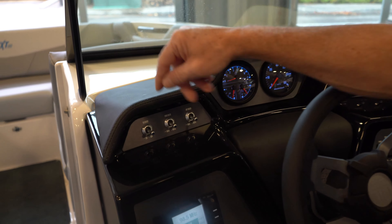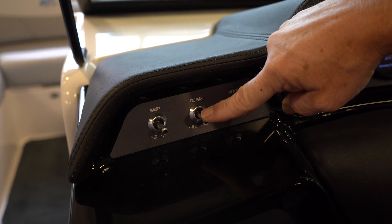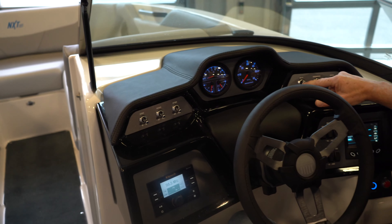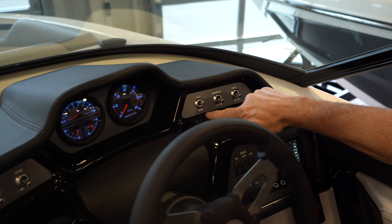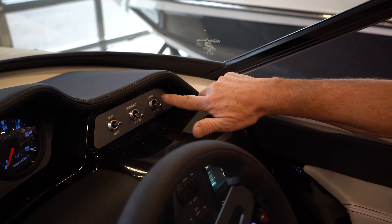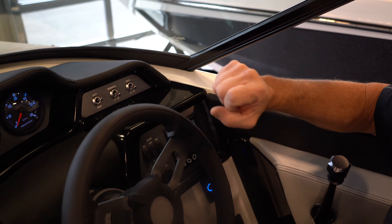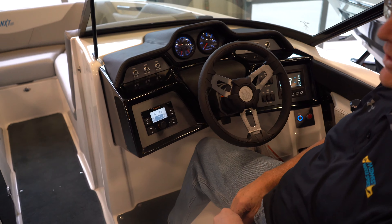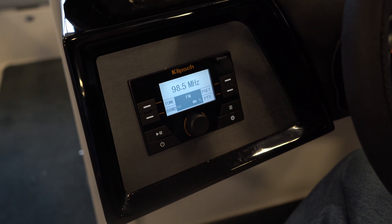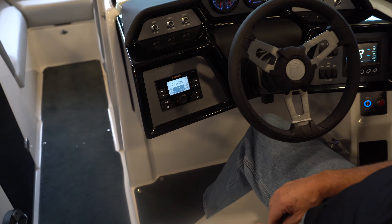We also have your switches for your blower, your forward bilge — you can override it — your aft bilge, you can override it, navigation lights, anchor light, underwater lights if you choose to go with those, and courtesy lights inside the boat. On the left you have the Klipsch audio system which is exclusive to Mastercraft and of course it's Bluetooth capable.